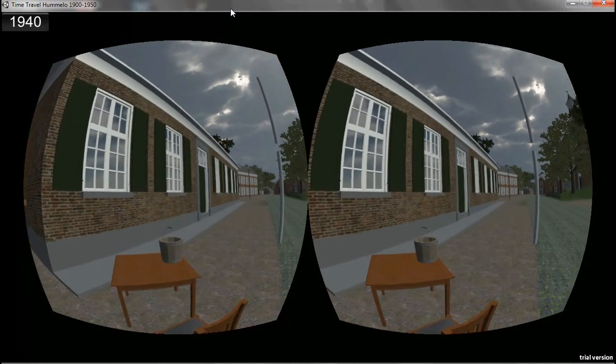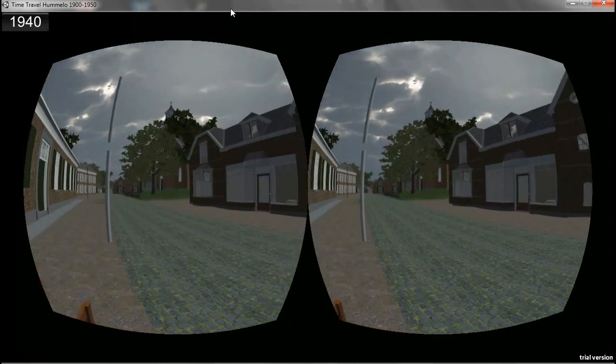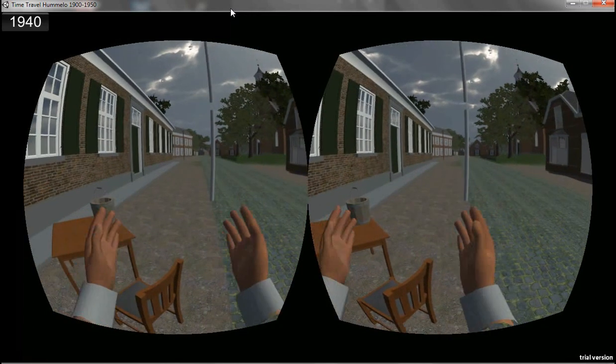Welcome! My name is Pascal Serravens and today I am going to show you my hands and what I can do with it.